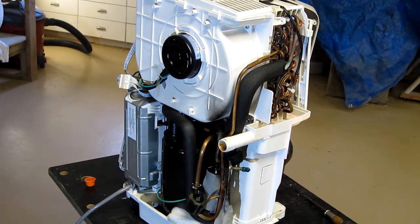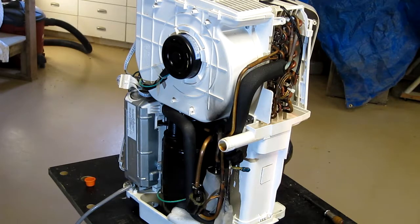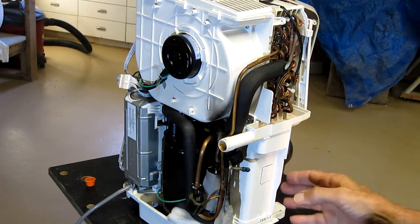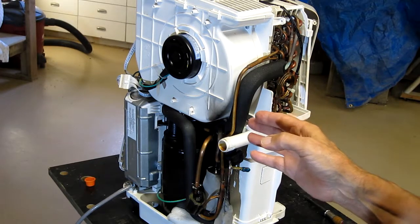So anyway, I ran it — how does it work? Well, it collects water just fine. It fills its little bucket about every 10 hours. The current draw is no more than it was, maybe just a little bit less. Works just fine. However, of course, I haven't fixed the leak.